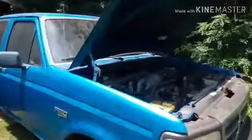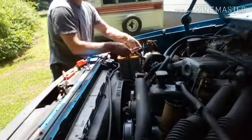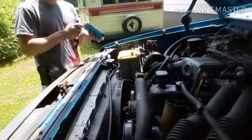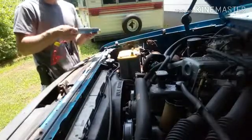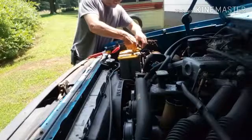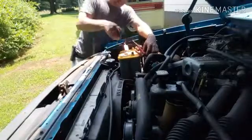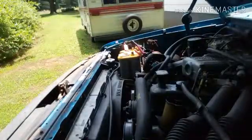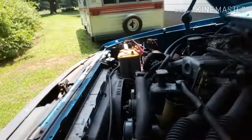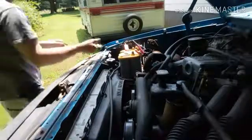This truck didn't need any help starting. However, I wanted to test the capabilities of the jump pack and see if it could start a large six-cylinder engine all by itself. Yes! That was enough.